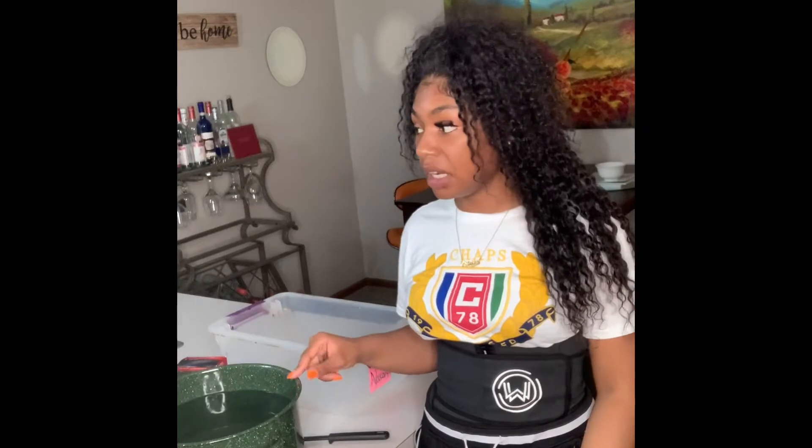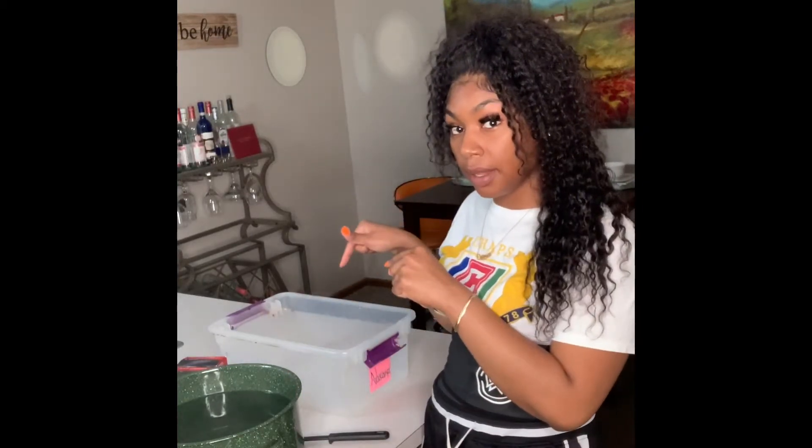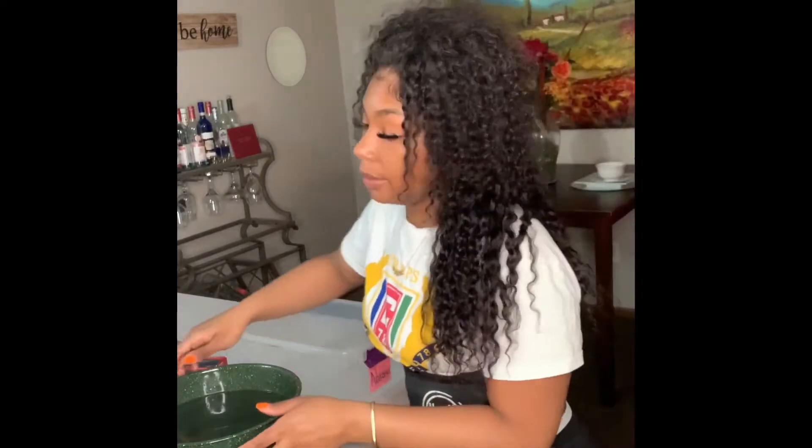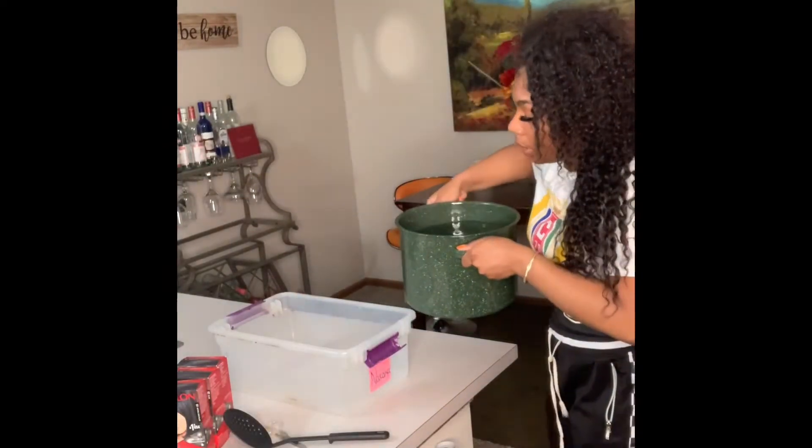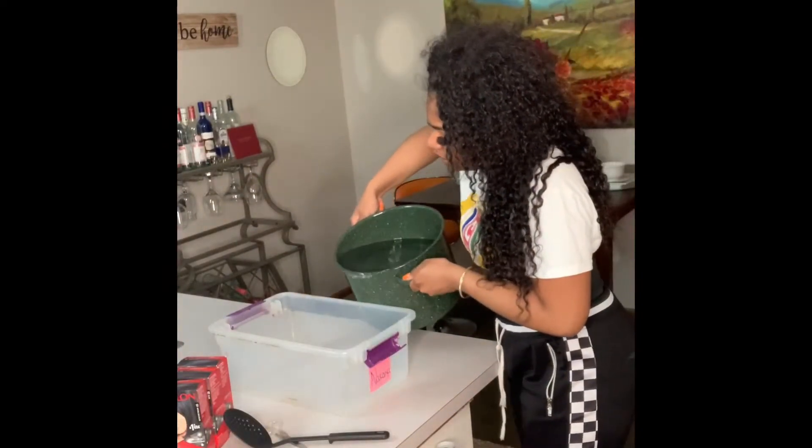I just boiled a pot of water and I'm going to pour this water into that bowl. Pray for me! But honestly, you guys — be careful when you do this because this water is hot and you will burn yourself. I just boiled this in my big green pot and I'm going to pour it in here.